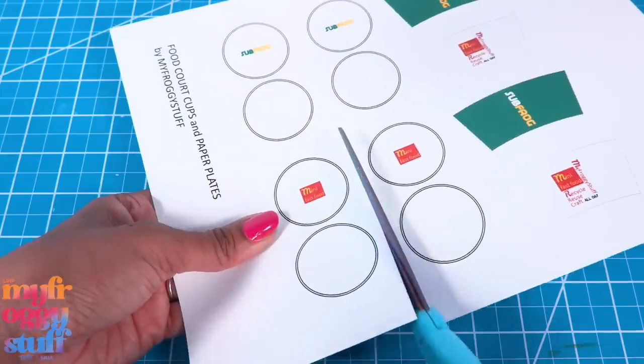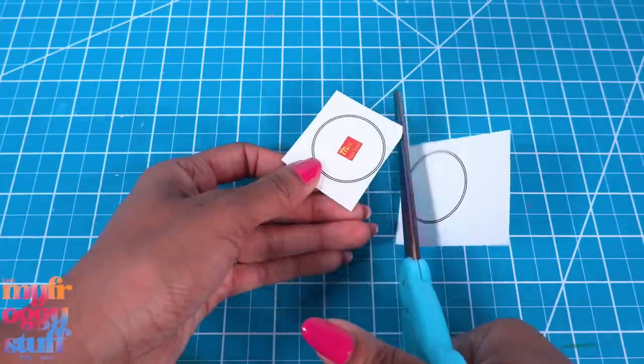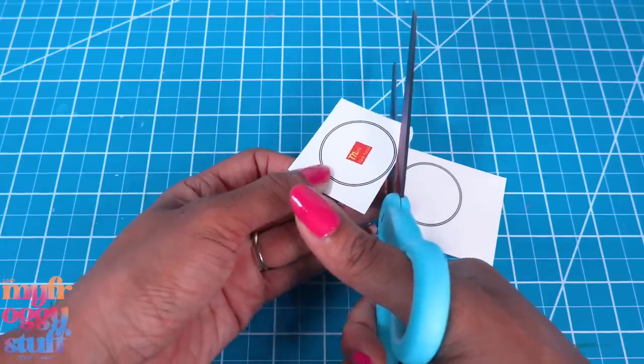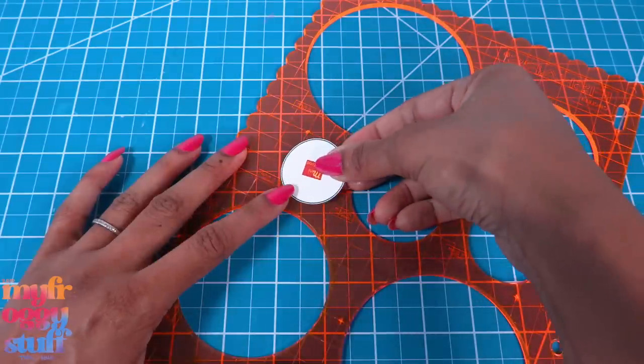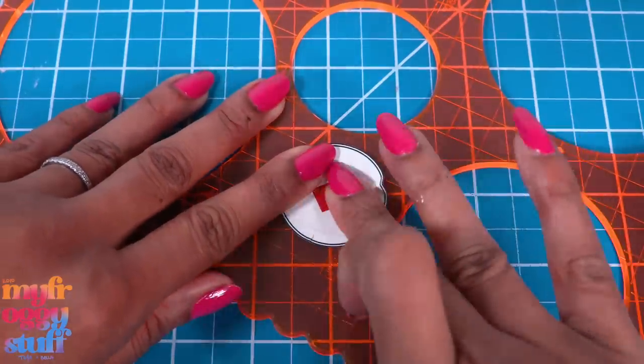I made new printables for paper plates and cups for the two restaurants currently in our food court — maybe they have a breakfast menu! I printed mine on card stock so it's thicker and I only have to use one layer for my plates. Let's carefully cut them out, then place them over a stencil and carefully press down.